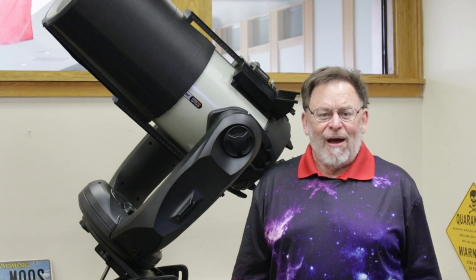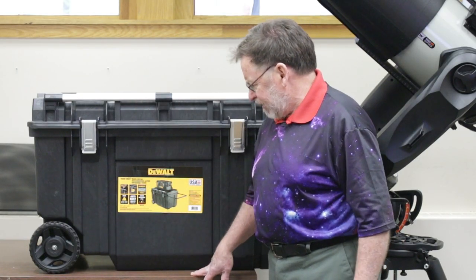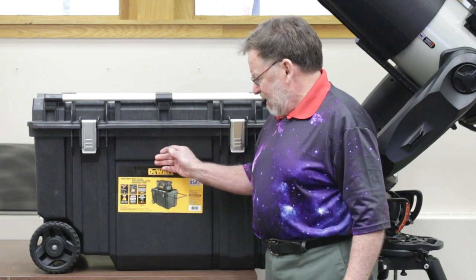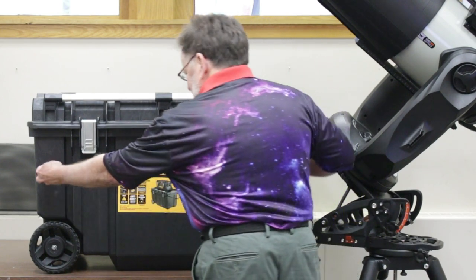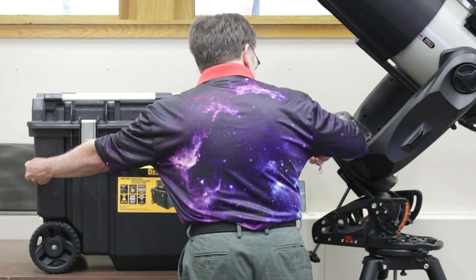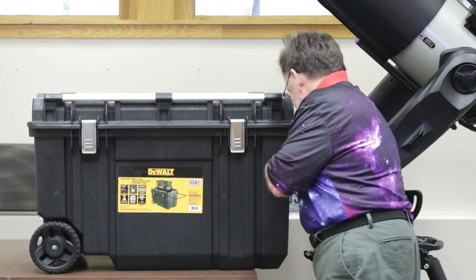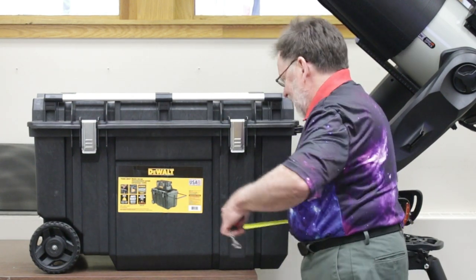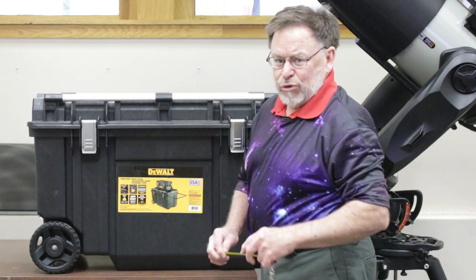Let's take a look at that toolbox now. This is the DeWalt toolbox — it's called a Tough Chest, and it really is pretty sturdy. The overall dimensions are roughly 25 inches by 19 and a half by roughly 24 inches.